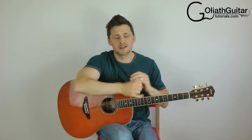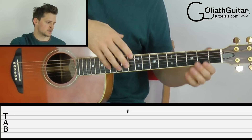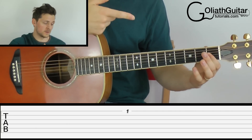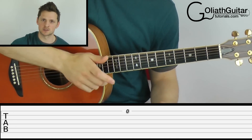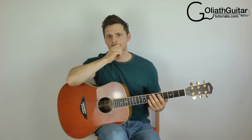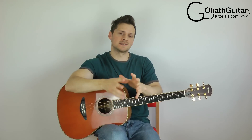Tabs read from left to right, and the numbers on the tabs just mean where to put your fingers on each string. So number one would be the first fret, number five the fifth fret, and a zero means the string is played open. So let's get into the first part of the lesson — we're going to learn how to decipher chords in tabs.